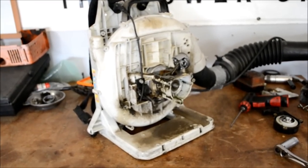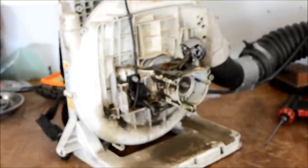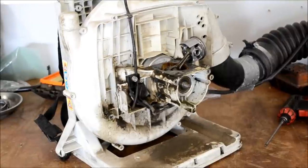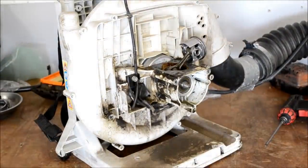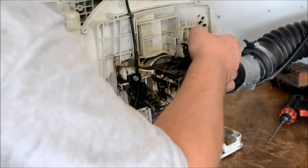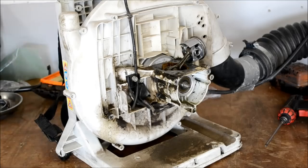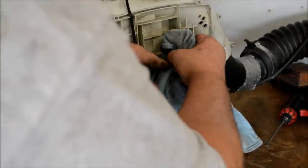Basically, to remove the engine we are going to have to remove the blower fan assembly. So we're going to take a rag and wrap this piston for now to keep it from getting damaged.